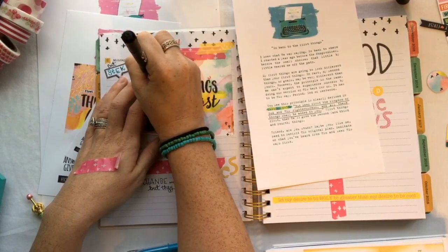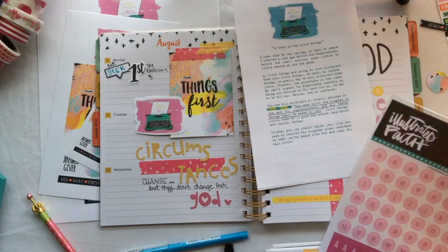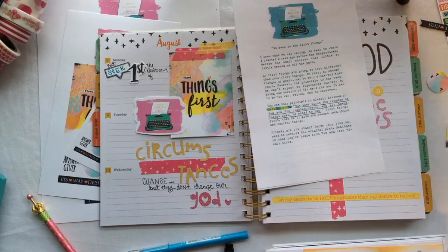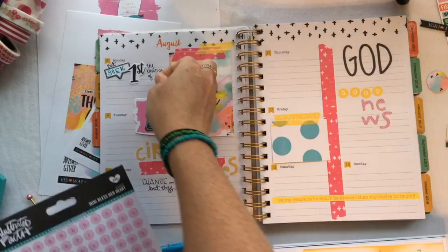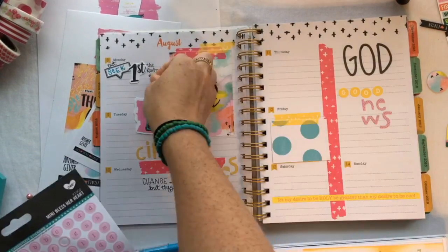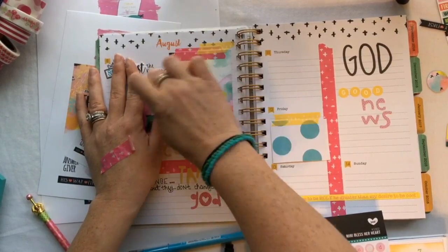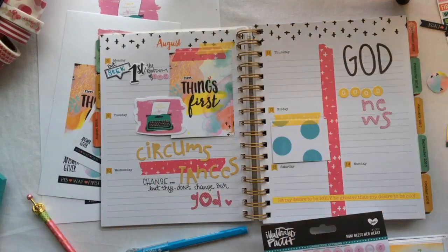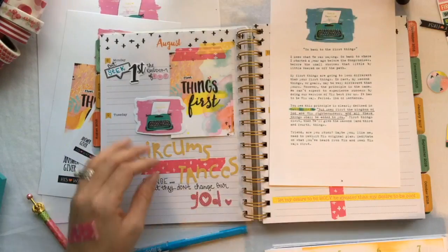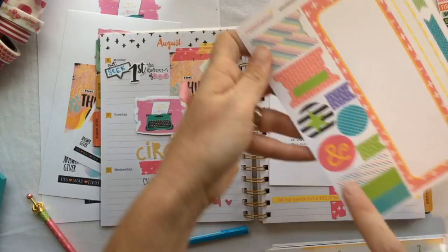Sorry for my yawning — it is 1am on Monday morning, or Sunday night. I have a baby asleep in my lap and I need to be in bed, but I wanted to finish this video so I could share it with y'all. I need to zoom in more when I do these so you can see a little bit better — really you guys just want to see what I'm doing.